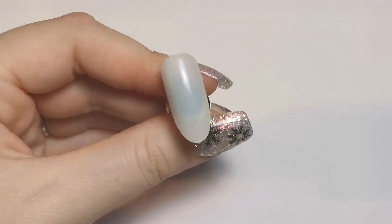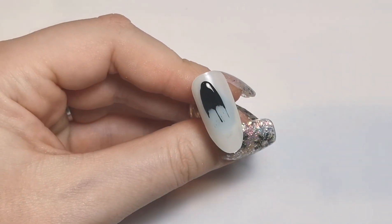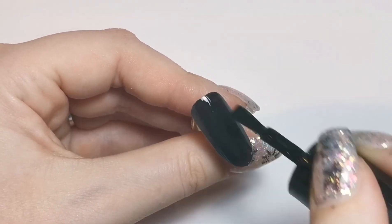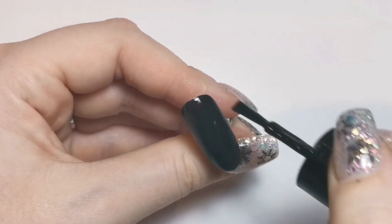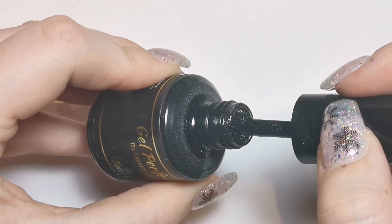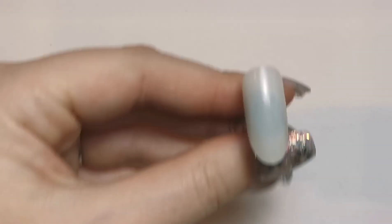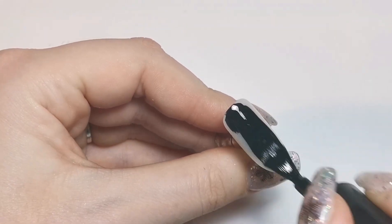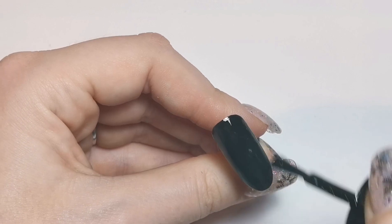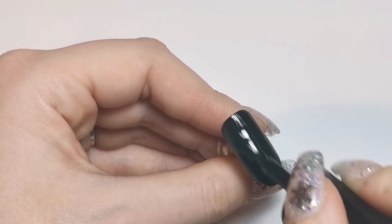We're doing one nail full plain black, then another nail full black — though this one isn't actually going to finish full black, it's going to have some sparkles on it as well. We're going to be using Blackout from Gel Perfection, which is their plain black, and also Raven, which is a sparkly black. It's really really glittery with holographic glitter in it, so it reflects all different colors. We'll do three full black nails: one with one coat of black plus a coat of Raven on top, one half-and-half, and one just plain black.